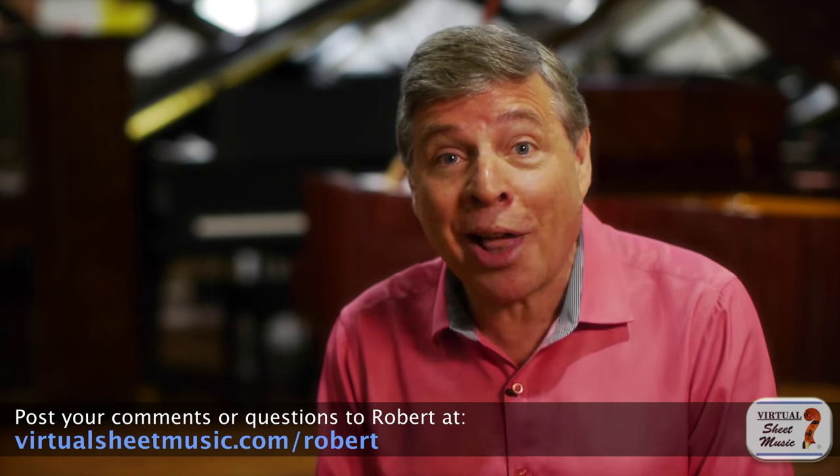In general, you have to go with the style of the piece — not just the period, but the specific work. Yes, there's a more restrained expression in a Telemann trio sonata than in a Bruckner symphony. However, you have to use your judgment and the sensibilities of what the music demands to know just how loud or softly to play. Great question. Thanks for joining me. Robert Estrin here at virtualsheetmusic.com and livingpianos.com.